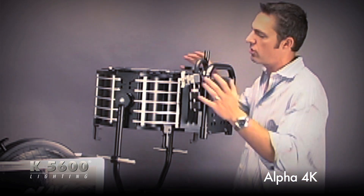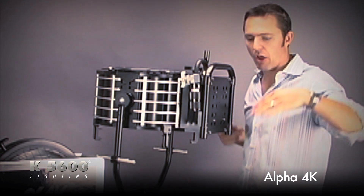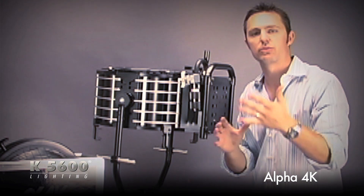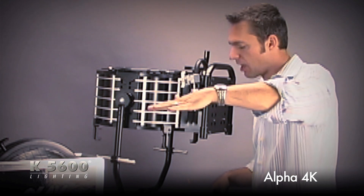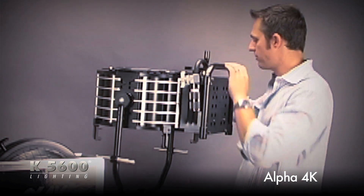The igniter's down here, nice and secure, and all of that heat goes up. Now I can get nice, crisp, hard shadows. I can do tabletop. Anytime I need a hard daylight source to come right over the top of my subject, this is the fixture to make that happen.